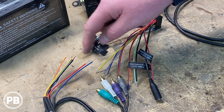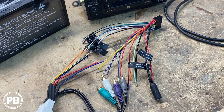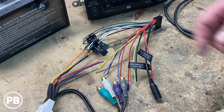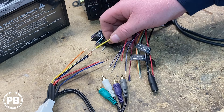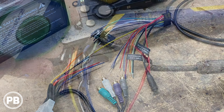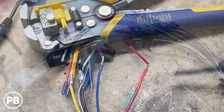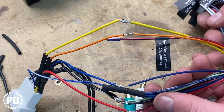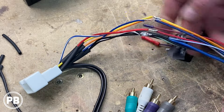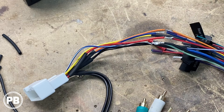Using some heat shrink that we've prepared on our wire, we're going to solder up our connection and cover those connections in that heat shrink and shrink it down with a heat gun. If you don't know how to solder or you don't have the materials at home, you can use butt connectors or crimp caps. Just don't use wire nuts in an automotive environment. We went ahead and soldered our wires up, put the speaker wire outputs off to the side, and now we're going to move our heat shrink up and over those connections and shrink them down with the heat gun.